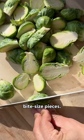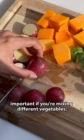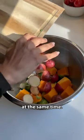Cut up your veggies into uniform bite-sized pieces. This is especially important if you're mixing different vegetables — you want to make sure they finish cooking at the same time.